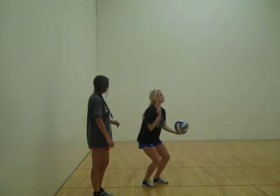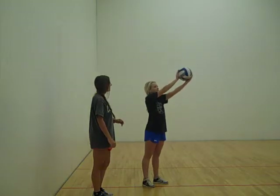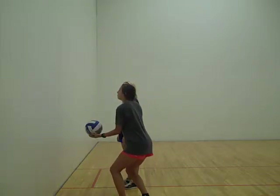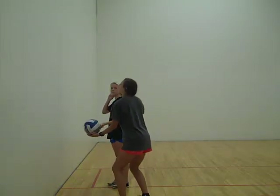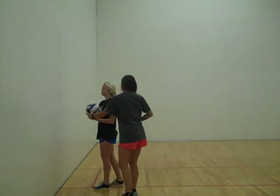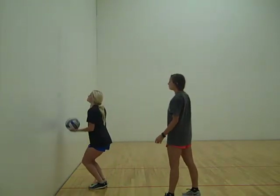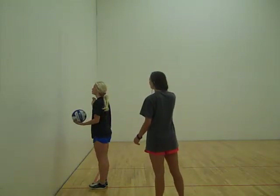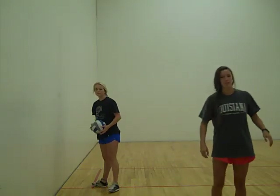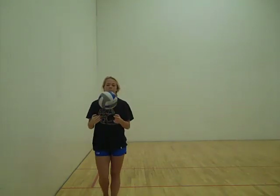One more time. Now we're going to the ball. You're going to do the same thing when you get low. Toss. Do that again. Good. One more time. Perfect. Great job. Thank you.